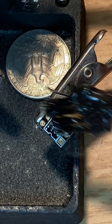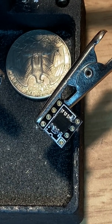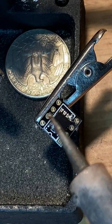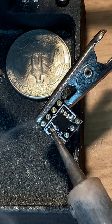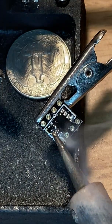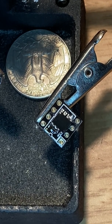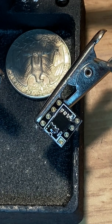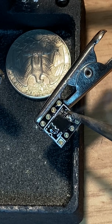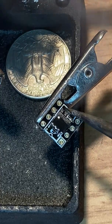We're going to use the flux that I'm used to using, because I'm kind of not liking that new stuff. Probably should have tried it somewhere else first, but oh well.